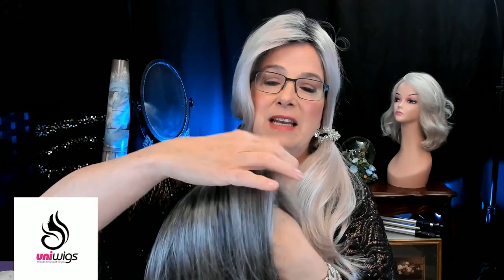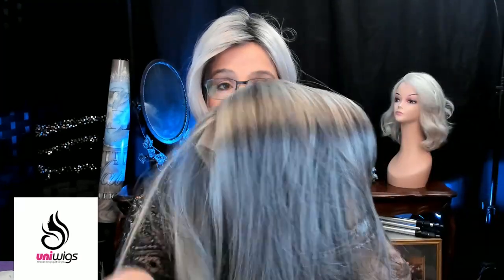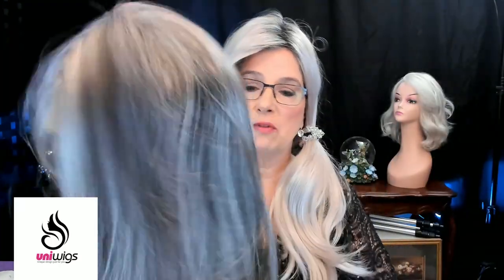She has all the bells and whistles, ladies and any gentlemen that might be watching. First thing you see is that gorgeous color. You can see I'm partial to silver, gray, and white, and the hair — it feels just like real hair. It is synthetic so it's not real hair, but it feels beautiful, light, not too dense, lots of it.